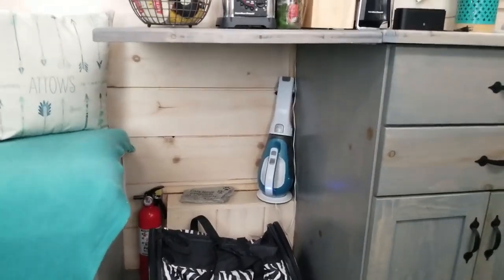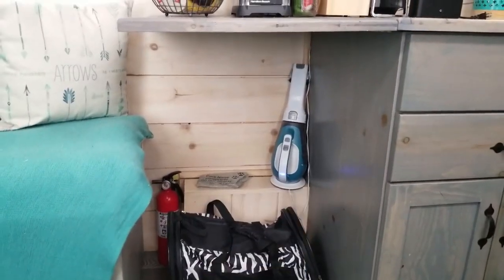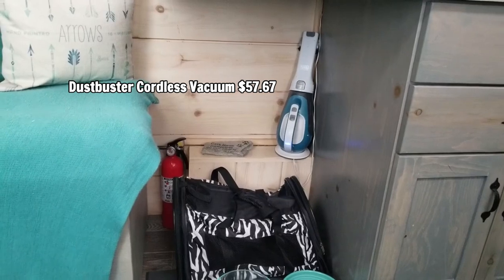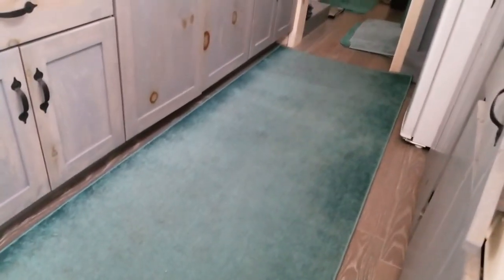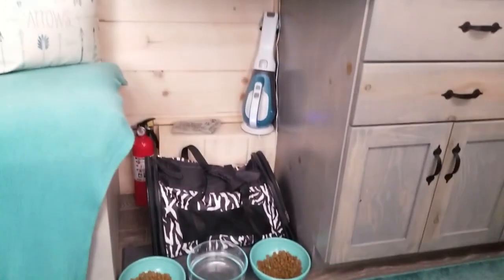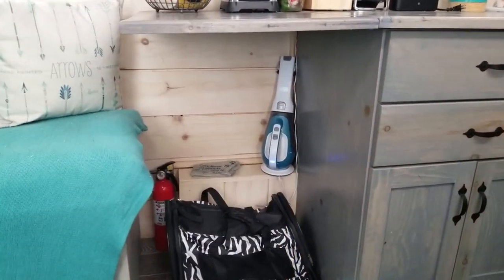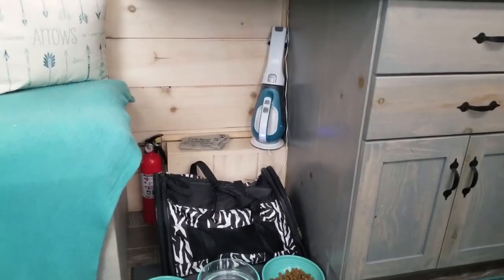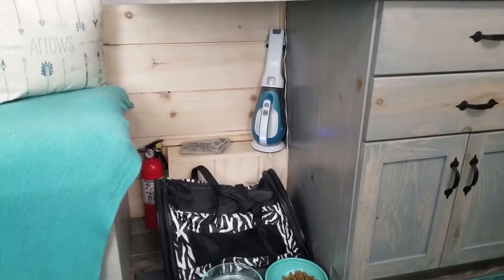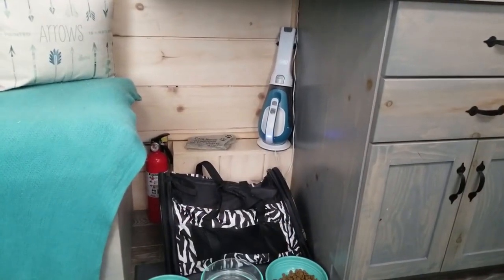We're going to start with my cat station — the place where they eat. That little mini vac works well for me. The only thing it does not work well for is cleaning this rug, so I need a bigger stick vacuum for that. Today I actually cleaned it with that thing because my stick vacuum doesn't work. It always stays plugged in, sitting on the little wheel well right there.